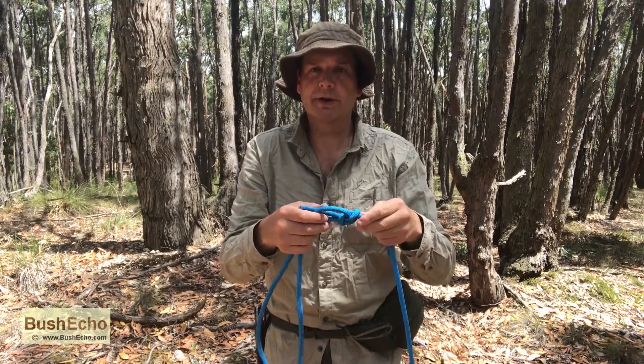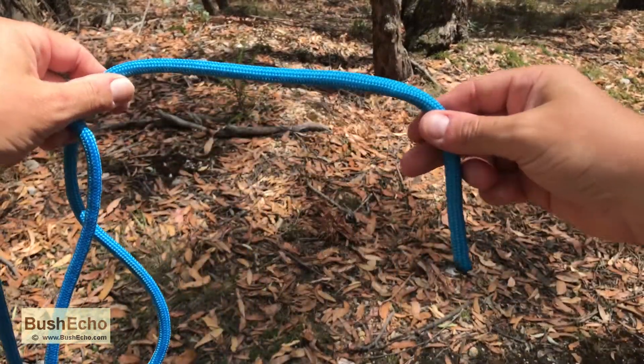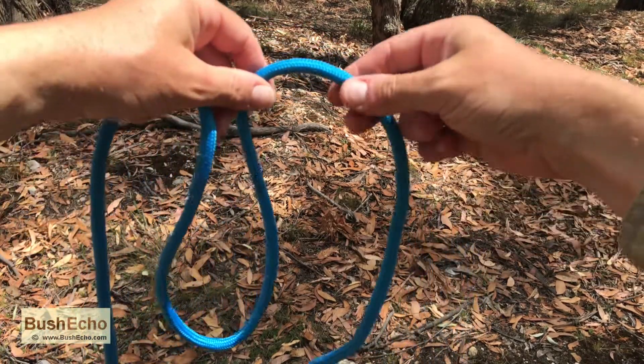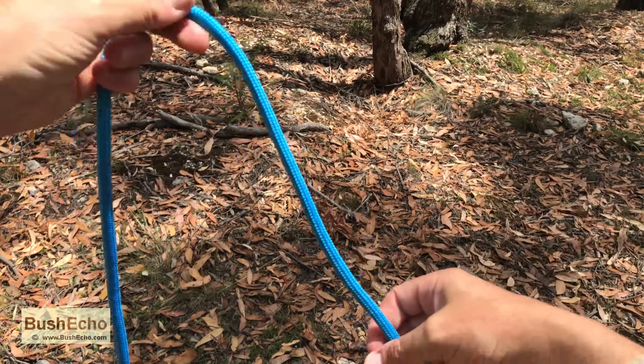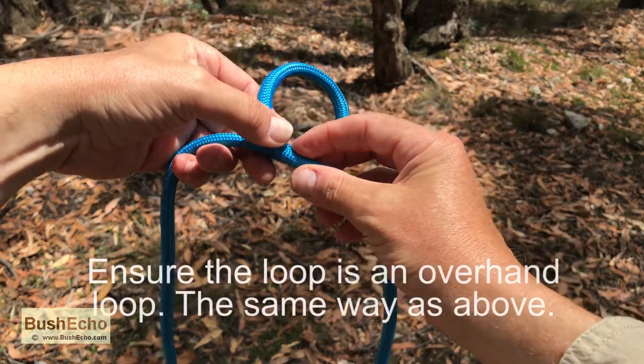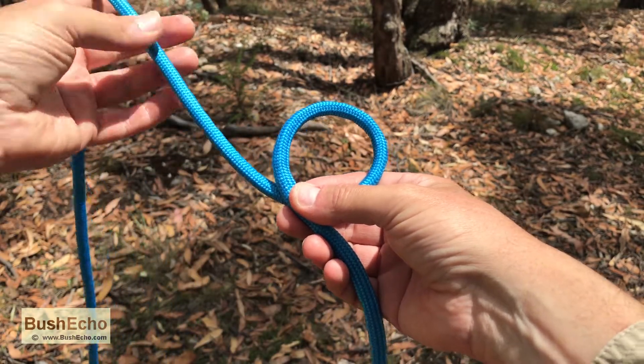I'll do it from a different angle so you get a better view. So this will be our working end. We're going to drop that towards the ground and then make a loop. This will be our standing part going towards the standing end.